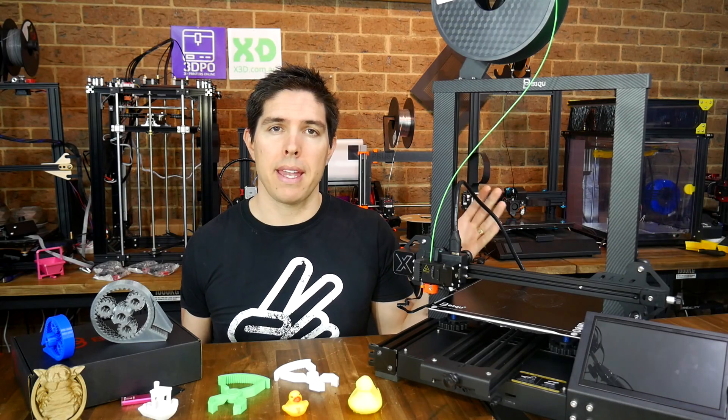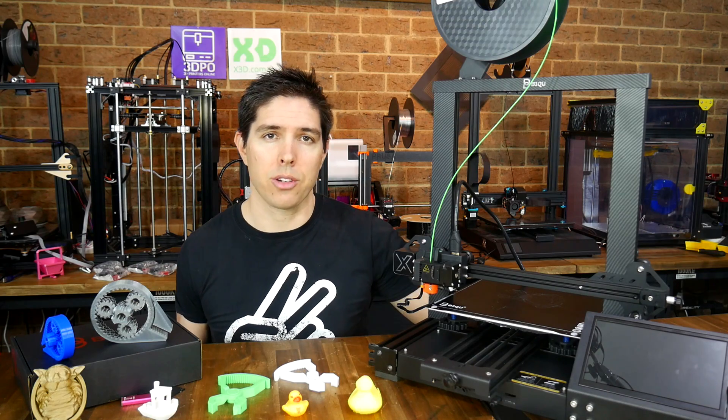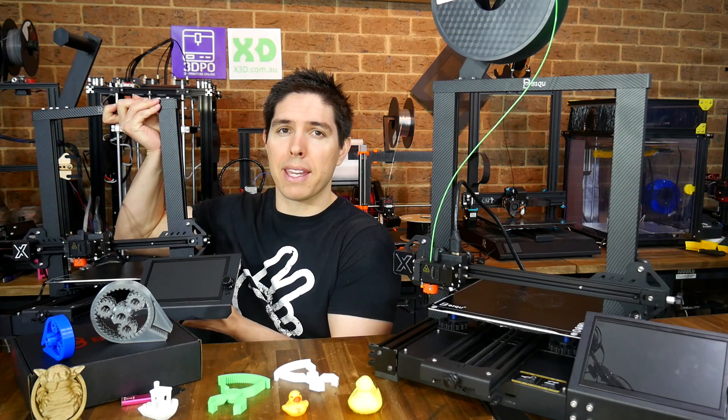This is the BQ-BX, a 3D printer currently on Kickstarter and natively compatible with OctoPrint using a large touchscreen. This is also a BQ-BX, so why do I have two and is it worth backing?